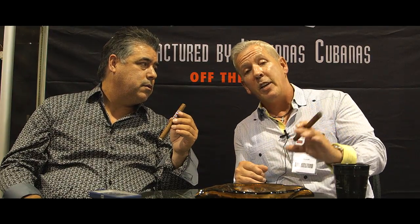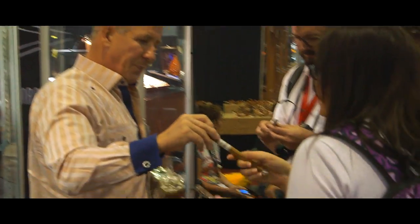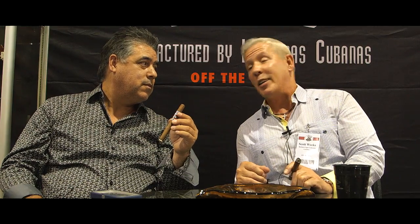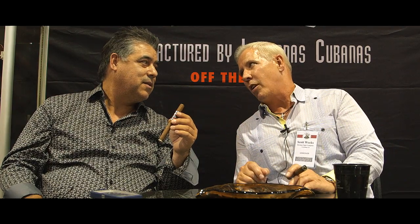Whenever I'm traveling and I do cigar events and I meet the end consumer, it's one of my favorite things to do. I can sit around and create cigars all day long, I can design products all day long and that makes me happy. But what really makes me happy is when I go and do a cigar event and I get to speak to you out there in cigar land, tell jokes, and when somebody smokes one of my cigars and they reaffirm everything that I put into it by telling me that it's one of the best cigars they ever smoked.